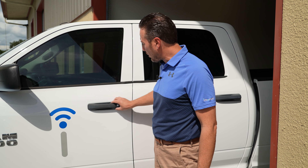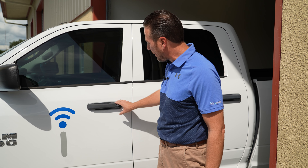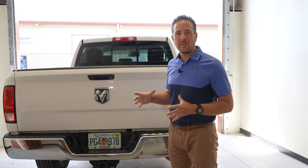The next thing we're going to do is replace all of our door handles. These are just textured black door handles that get faded from the sun. We're going to do a body colored door handle on all four doors. Now we're at the back of the truck — similar to the front where we want LED, we want LED in the back as well. We want this whole truck to be LED.